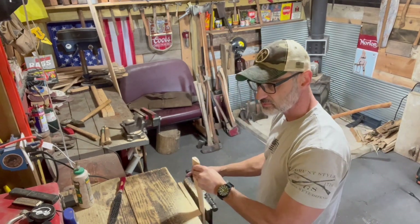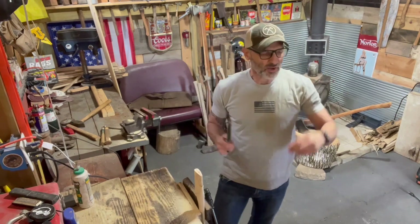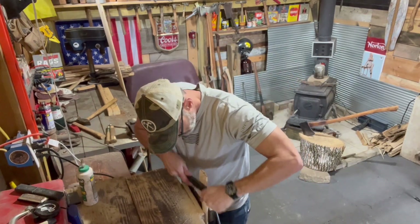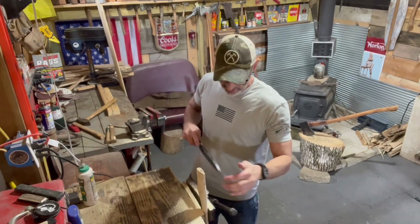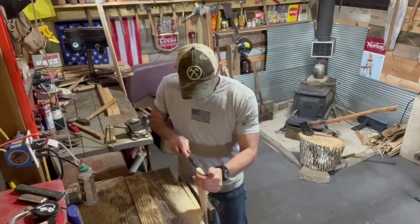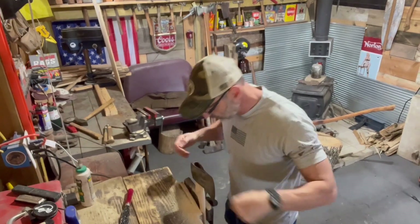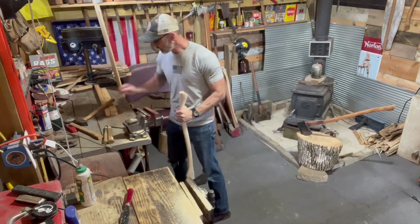Since my favorite little draw knife broke, I've been using the Shinto rasp here, which I kind of like. I'm kind of digging the Shinto rasp - it's not my go-to or anything but I still like it. This thing is fitting nice already, it took a little work to get her to where she's at.